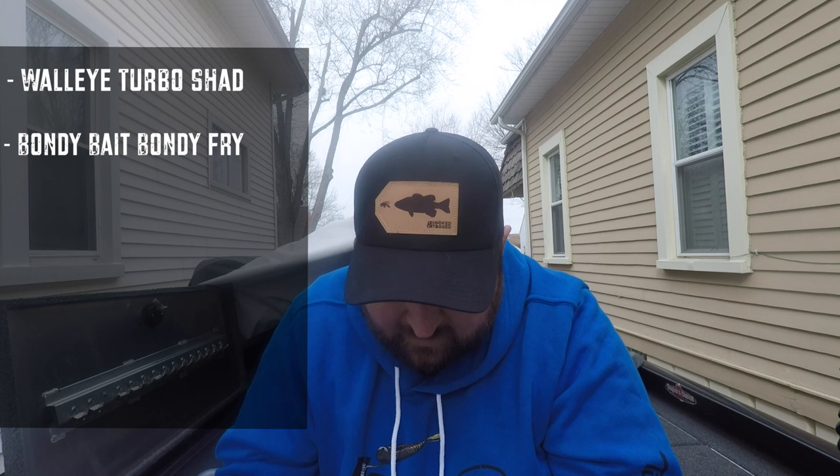Next up you've got the Bondi Frye. The Bondi Frye is again made out of that super tough material he uses for all his musky baits. The skinniness of the tail does have some nice kick to it and guys really enjoy it. It has a little bit smaller height profile than his minnow, but with that tail it has a really good thump and a good slow fall rate when you're trying to fine-tune that.